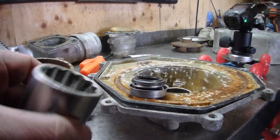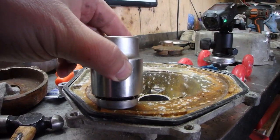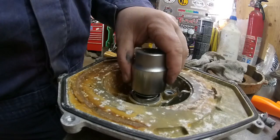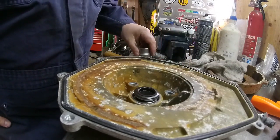I need to get that seal in without damaging it, and I'm going to use a 36 millimeter socket which fits perfectly over top — and that's how we're going to insert it. That went in really easy.